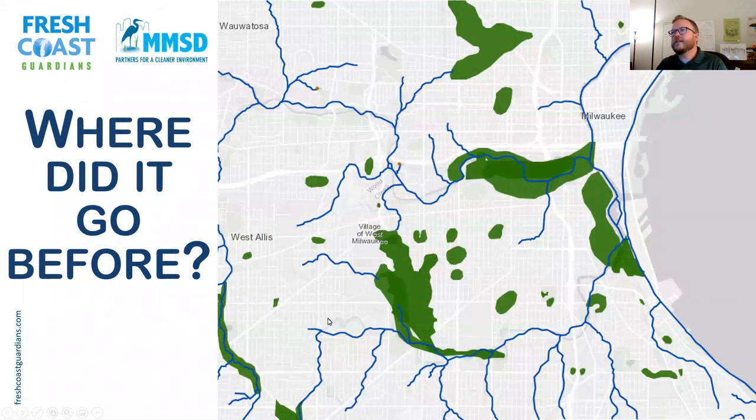This map shows our city with the rivers, wetlands, and natural cover that existed before we developed. These winding blue lines are where streams and rivers existed, and the green blobs are where wetlands existed. In between were natural covers like prairies and forests — that's where water would soak into the ground, the wetlands would clean it, and ultimately it would end up in the rivers after being cleaned. Nature did it very well, and then we changed things.